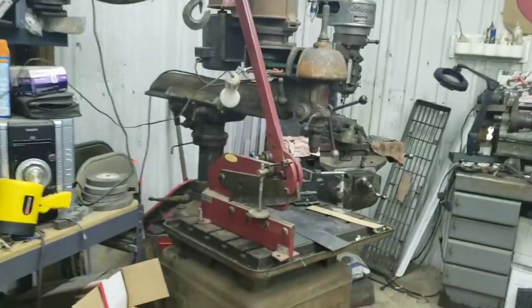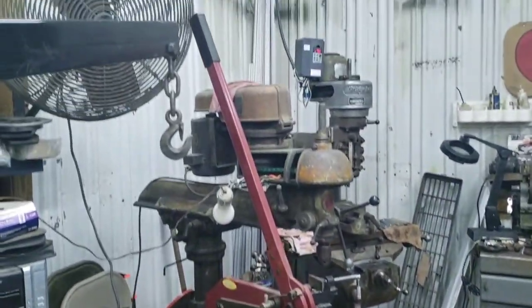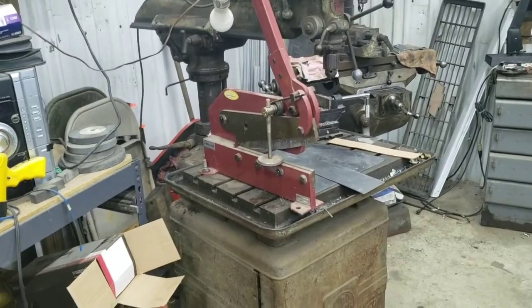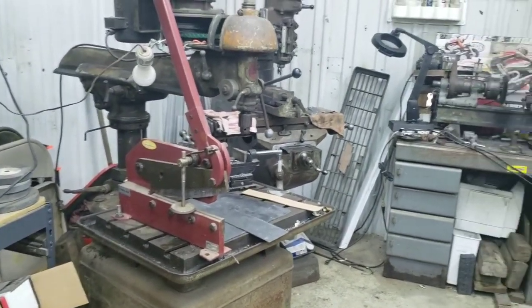All right guys, we're back here — been working on the '55 some more. Getting ready to start on the floor, filling that hole in the tunnel. Been setting up the shear on the old drill press — took the notcher off, set that up — nice heavy drill press, it ain't going nowhere. Works out great for using it to hold the shear, so that makes cutting metal nice and easy.